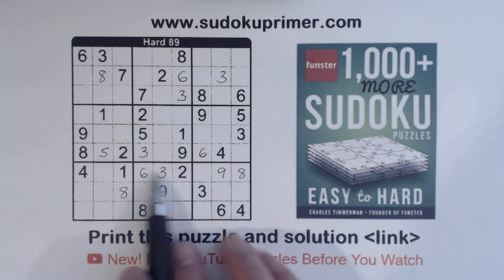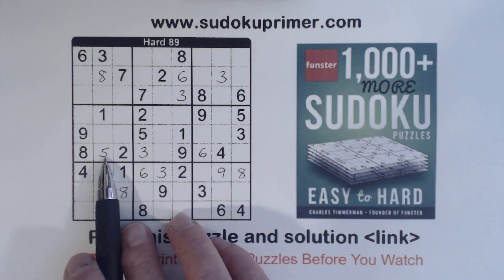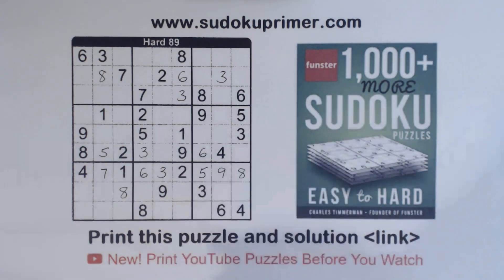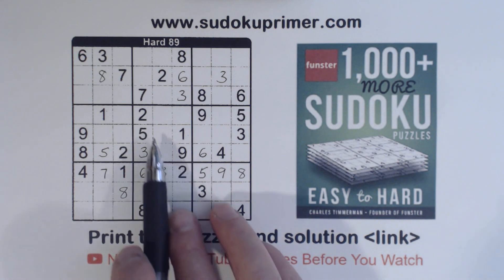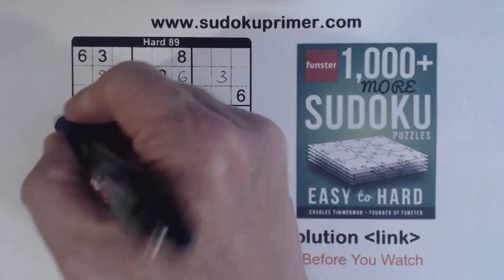Now let's look at row seven here. We're missing only two numbers: five and seven. There's a five there, so we can fill in the five and seven in row seven to complete that row. And now we've got a seven here, seven here, so that's a seven.